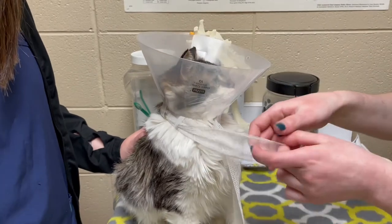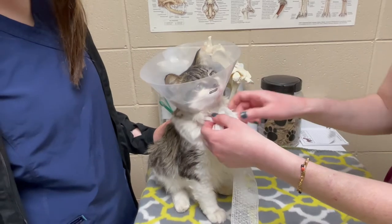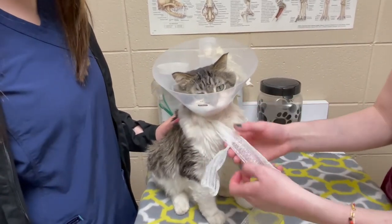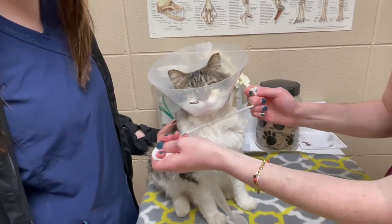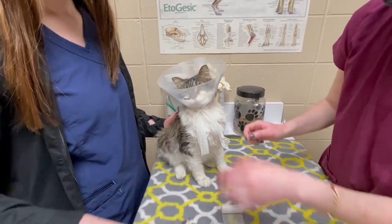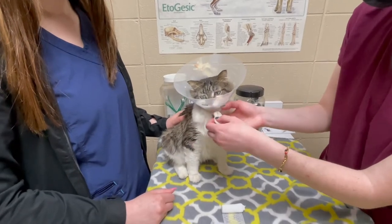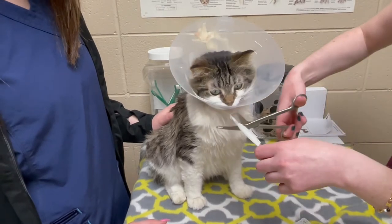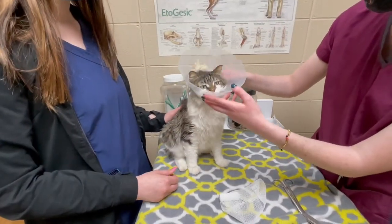And then we'll want to tie a little bow. We want to make sure it's tight enough that it'll keep him from getting the cone off of his head, but not so tight that it'll choke him — so make sure you can still get a finger behind there. And then we'll cut that short and double tie it just in case, then cut off the excess. That should keep him from getting the cone off without choking him.